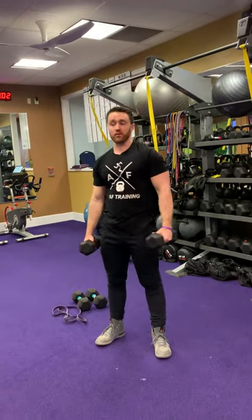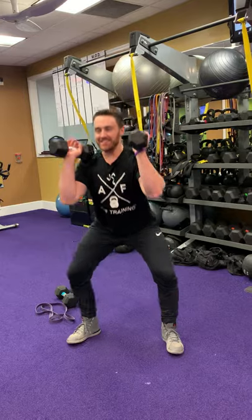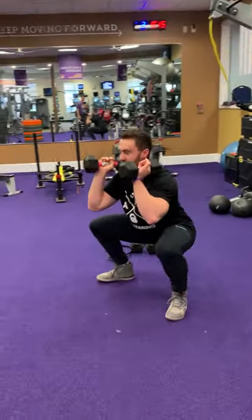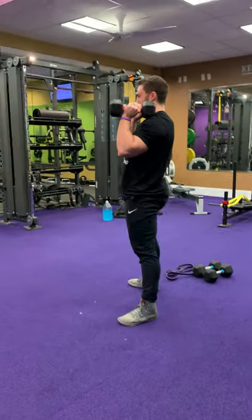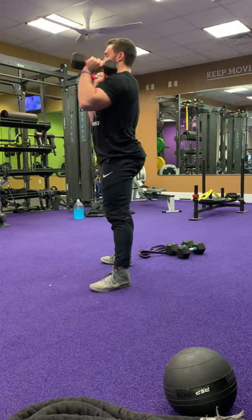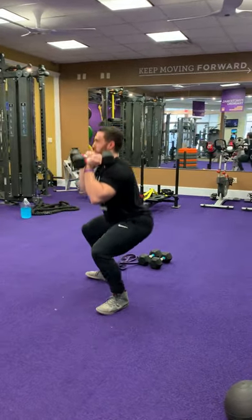Ten second rest — hold on to those dumbbells. Next up is squats. Sit back, knees out, standing up. Hips back, knees out, back up. Glutes go back first, knees go out. Hold the dumbbells in a neutral position at your deltoids, keeping your upper back nice and tight. Inhale down, exhale up.